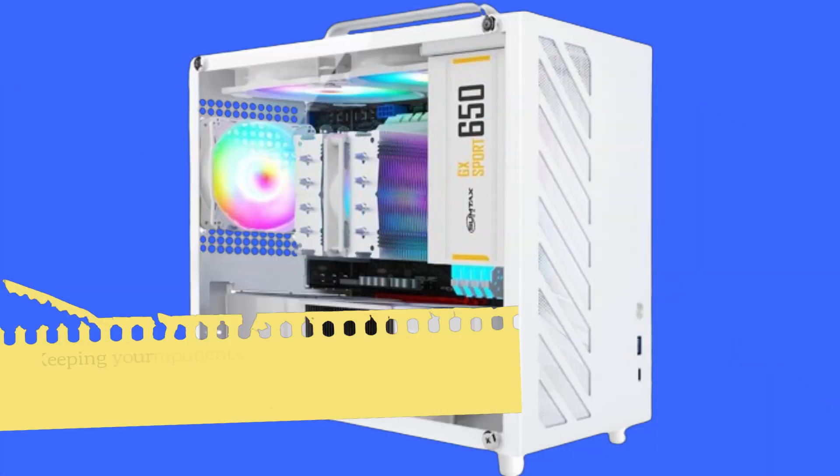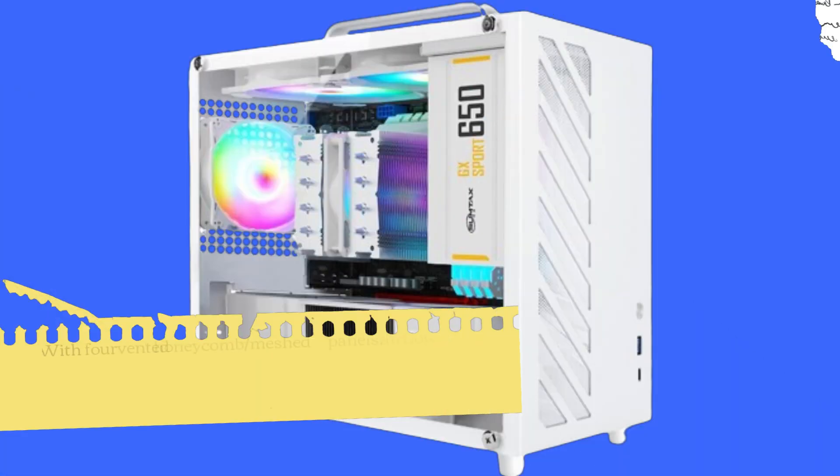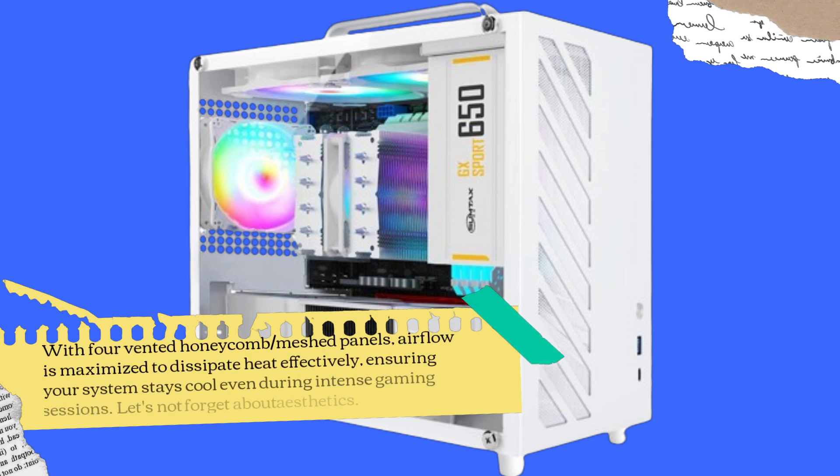Keeping your components cool is crucial for optimal performance, and the SZDI8 excels in this aspect. With four vented honeycomb meshed panels, airflow is maximized to dissipate heat effectively, ensuring your system stays cool even during intense gaming sessions.